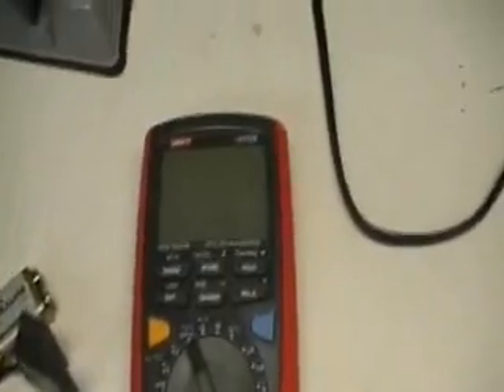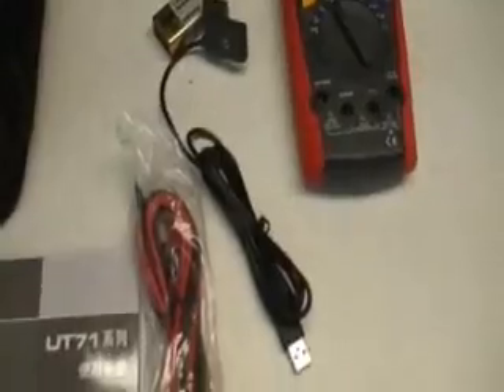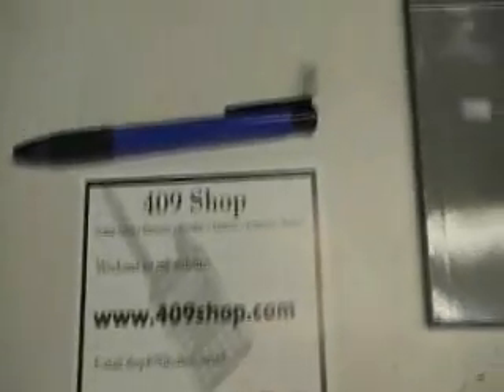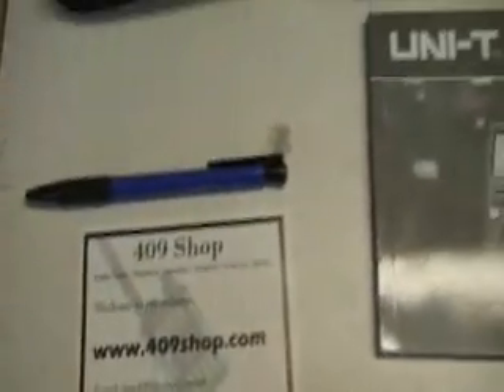You get a bunch of stuff with the meter. There's the meter itself, your RS232 cable, a 9-volt battery, meter leads, alligator clip adapters, and it looks like you get a thermocouple. There's also a disc so you can hook it up to your PC for data logging, a manual, and the seller — 409shop.com — included a bunch of his own paraphernalia: a pen and a nifty little light. Found this on eBay and he had about the best prices I could find.